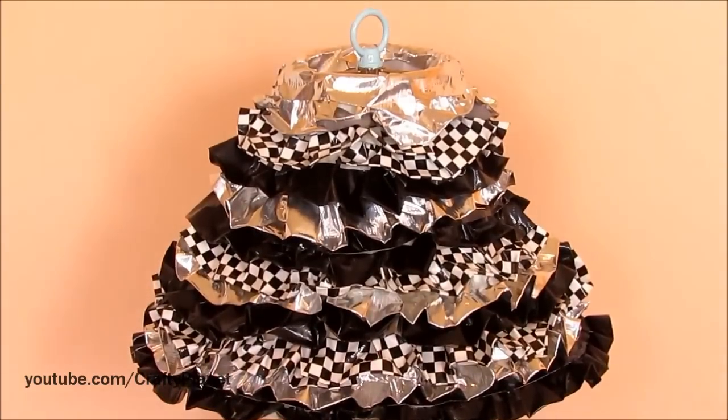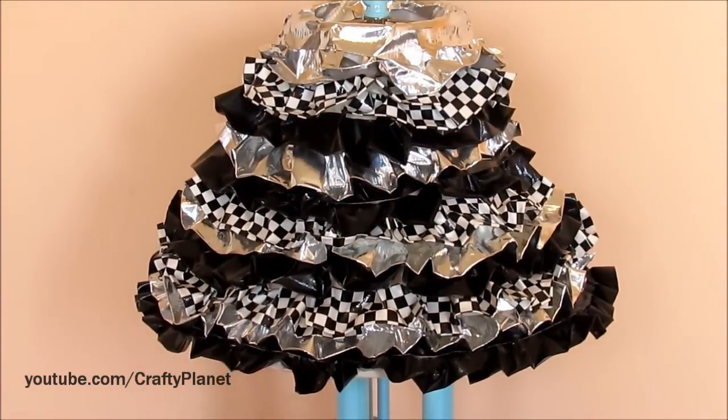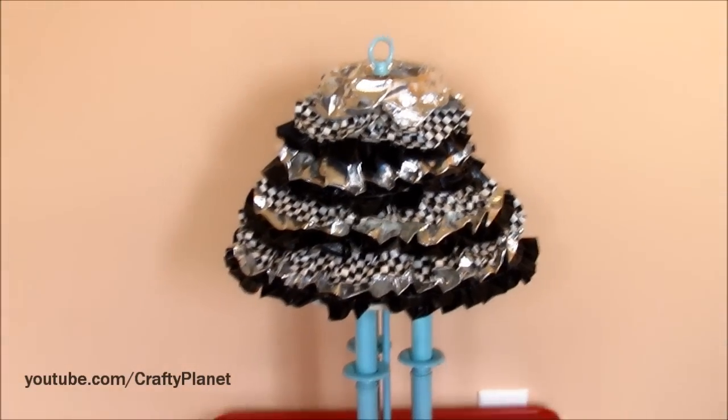And here's the top part. I did this with duct tape and I just ruffled it. I'm going to change the camera view and I'll be right back and I'll show you how to do that.